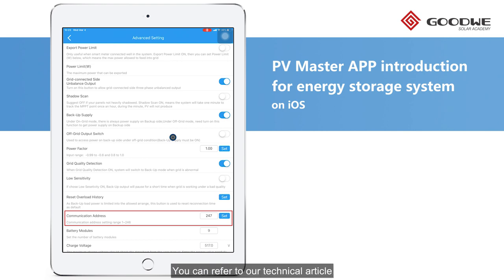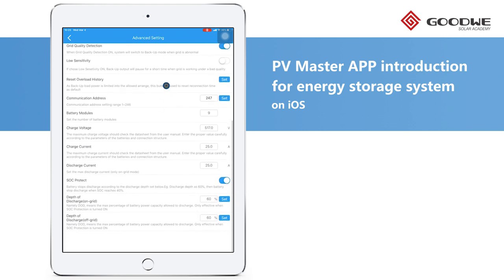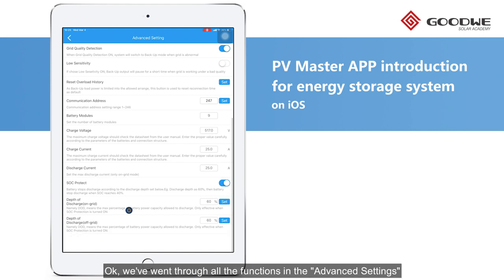You can refer to our technical article for detailed information. SoC Protect is for protecting the lifespan of the battery. Once activated, the DoD for both on-grid and off-grid status can be set according to practical demand. We've gone through all the functions in the advanced settings.